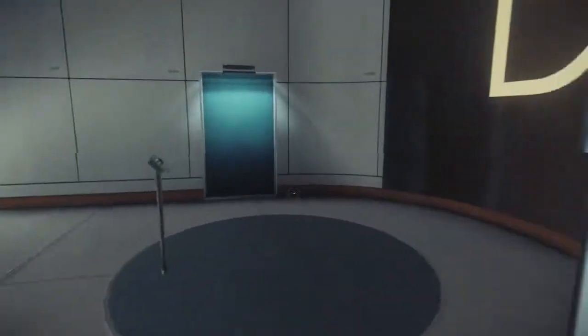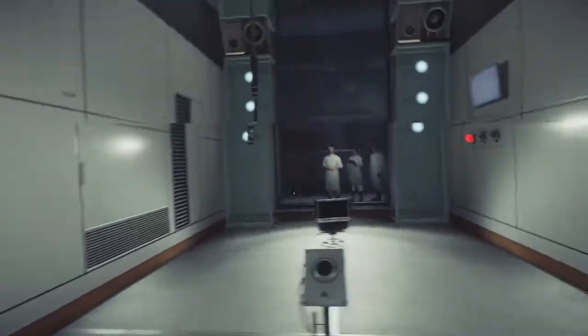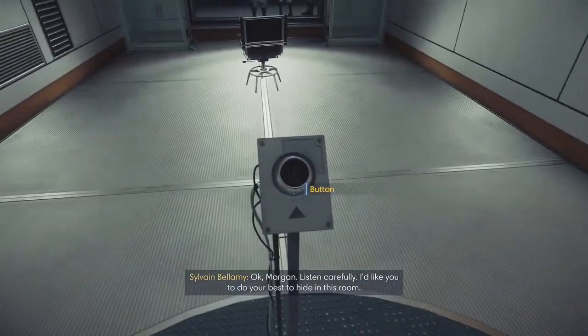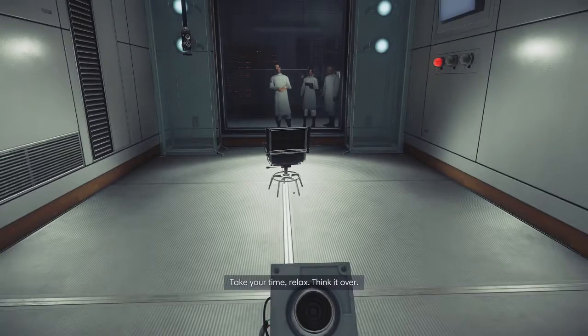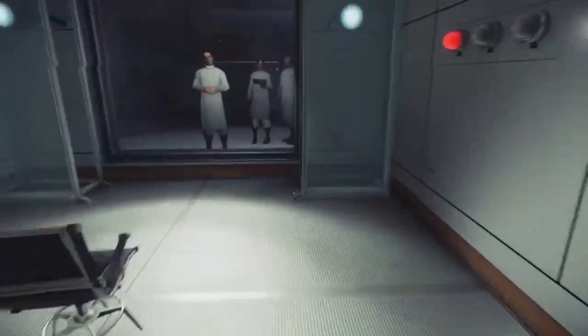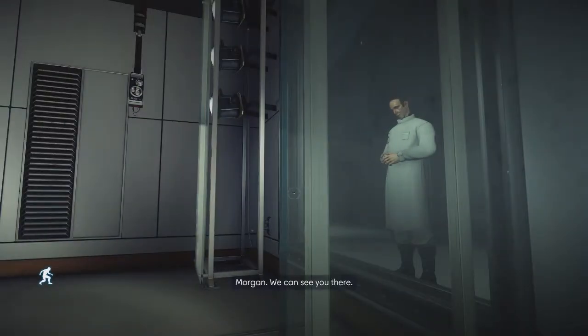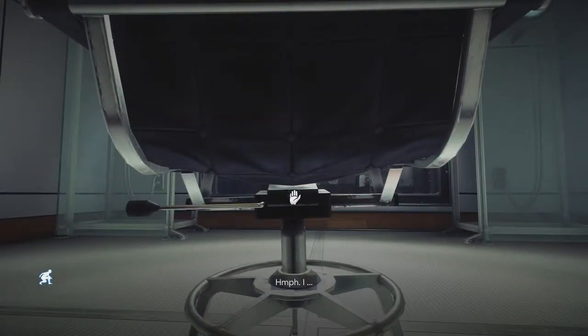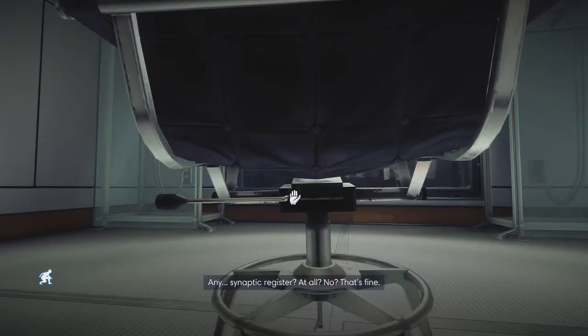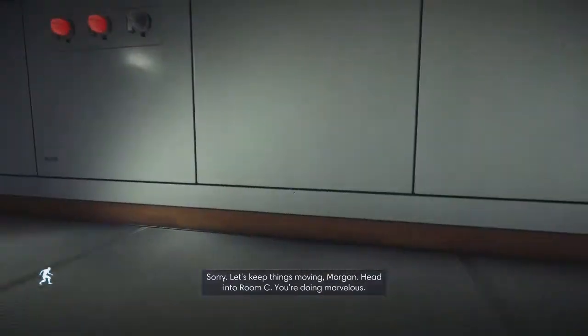I hit E. The lean cannot be changed — those controls are locked. I'd like you to do your best to hide. Take your time, relax, think it over. No, I'm kidding — you only have nine seconds. Hit the red button when you're ready. Any synaptic register at all? No. That's fine. Let's keep things moving, Morgan. Head into Room C.